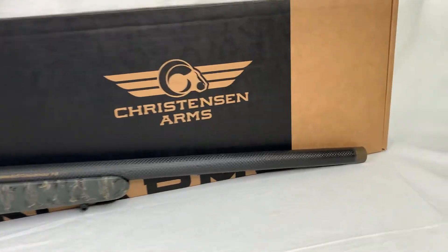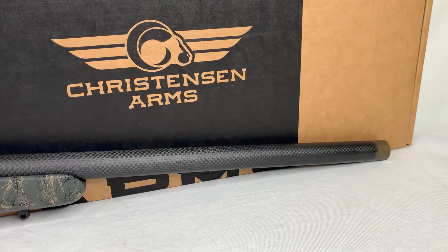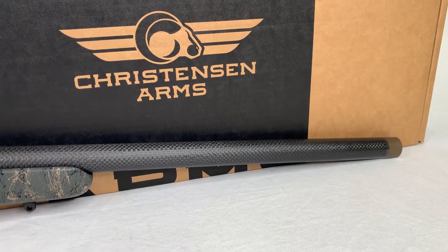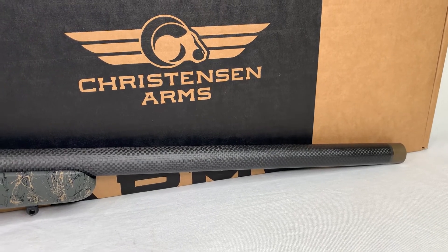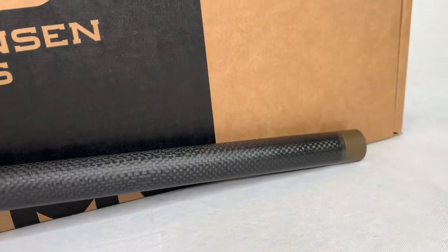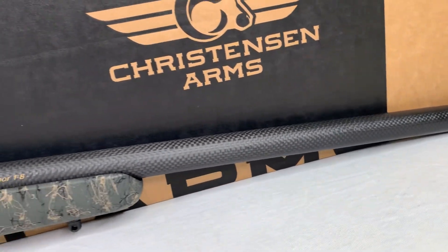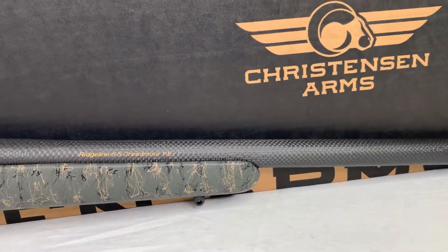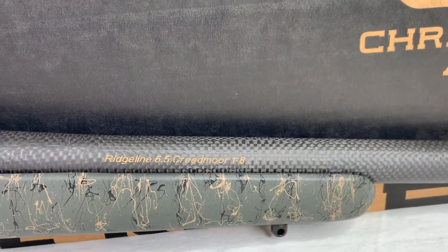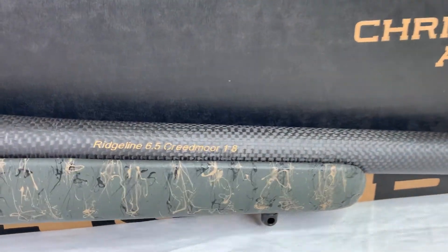It's a stainless steel — I think it's 416R stainless steel barrel — that has been wrapped with carbon fiber to keep that weight low and durable, with all the benefits of carbon fiber. Plus it's pretty badass looking. I like the carbon fiber, it looks really good. And then you notice they throw that bronze with the text to really give it a cool little pop aesthetically.